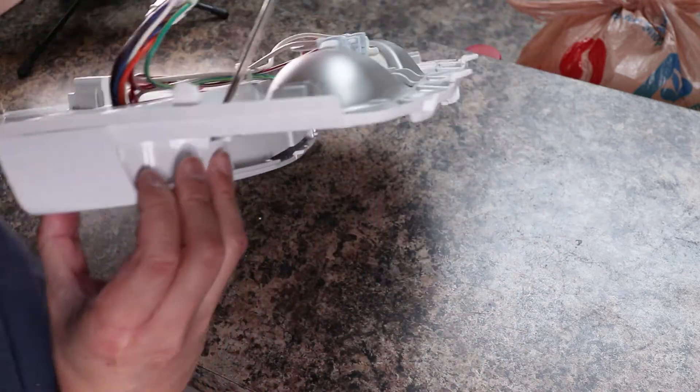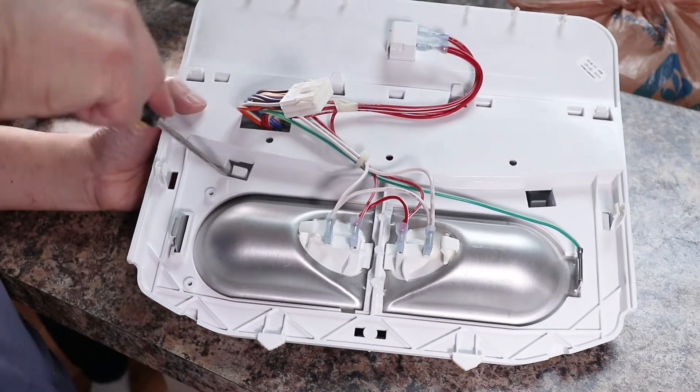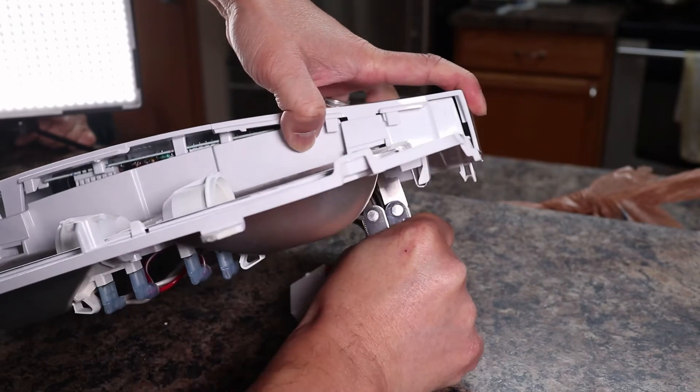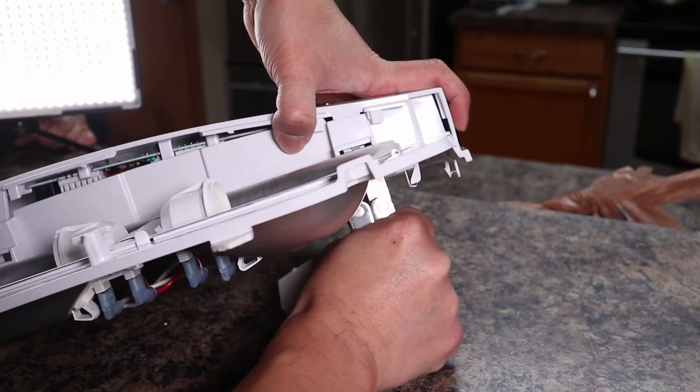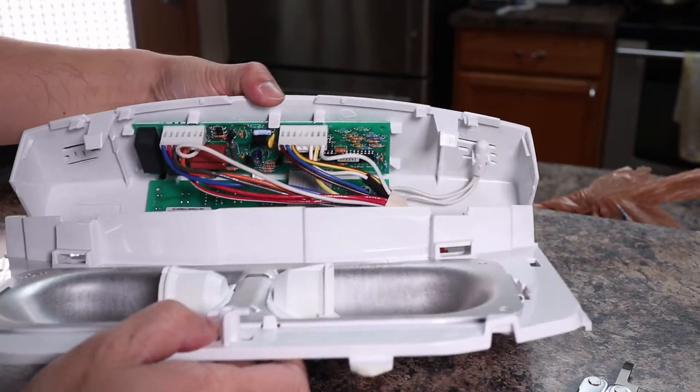Now I'll just repeat on the other side. It sometimes helps to change angles to get better leverage. When the second tab is released, the control panel lifts right off, and here I can get a first look at the circuit board I'm replacing today.